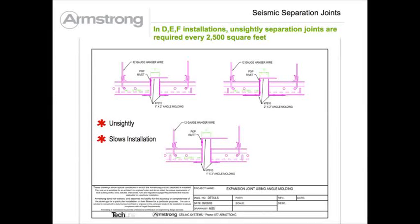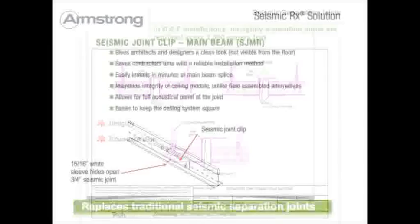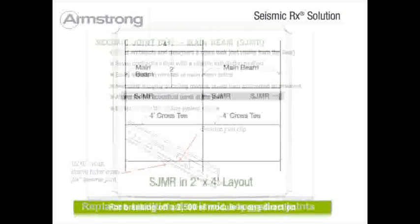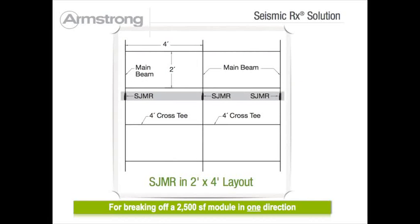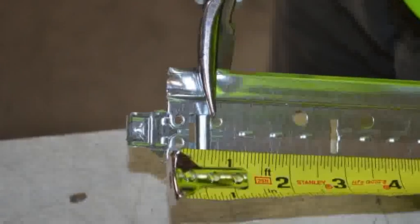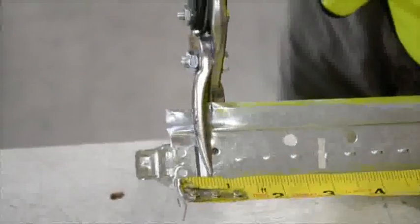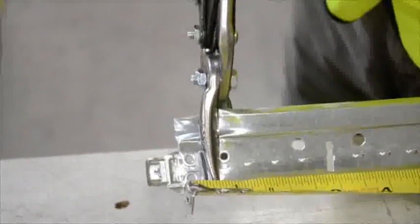Seismic DEF requires unsightly and labor-intensive separation joints every 2,500 square feet. Seismic RX makes these easier and nearly invisible. At the 2,500 square foot mark a break must occur in the main runners. After the grid and lateral force bracing has been installed wall-to-wall, cut three-quarters of an inch out of the main runner splices as shown in this tabletop example.